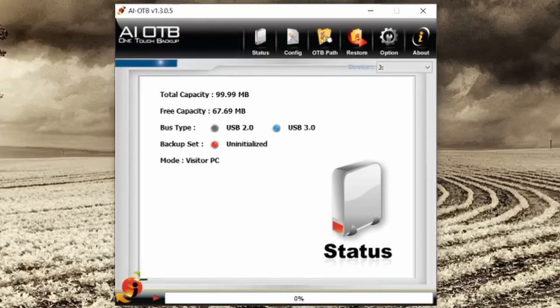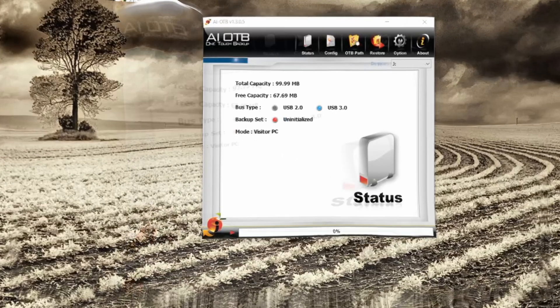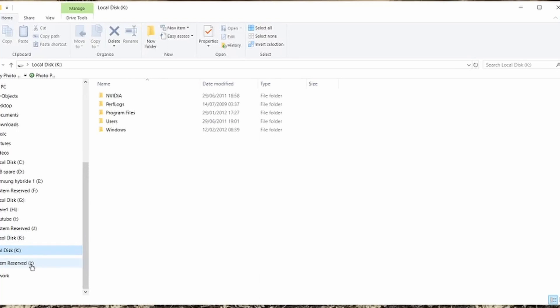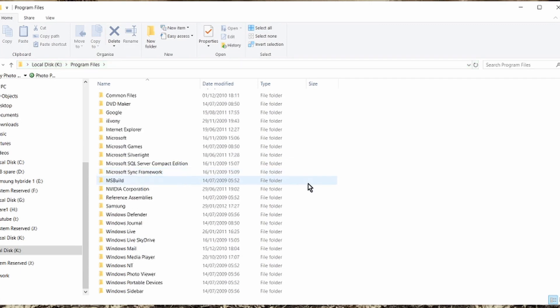We got sound - it's come up straight away! It says J and K, so it's partitioned our drive. It's saying it's got 99.99 megabytes of total capacity and 67.69 megabytes have been used. It's saying it's uninitialized and it's using USB 3. Going into the drives - I found them. There's K and there's J. There's nothing on J but there looks like a Windows operating system on K. There you go - that works fine.